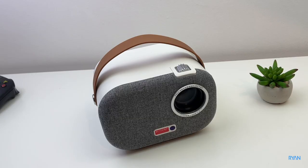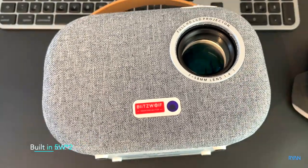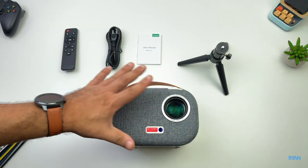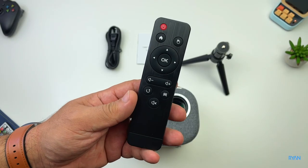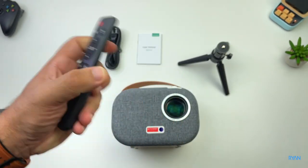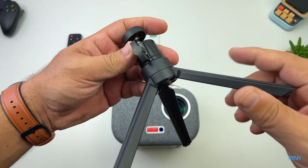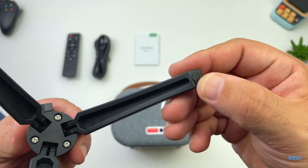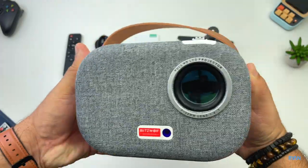In terms of speakers there are two 5-watt subwoofer speakers. This is basically everything you get in the box: remote control unit, AAA batteries, a basic power lead, user manual, a handy tripod so you can mount your projector, rubber feet, and of course the projector itself.